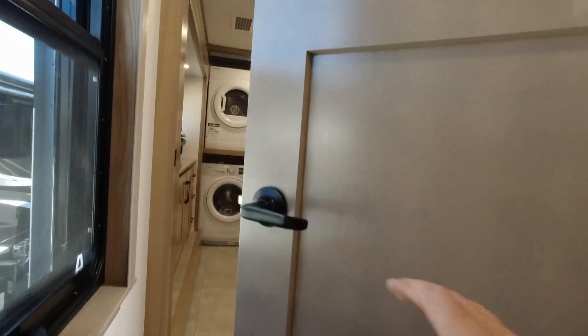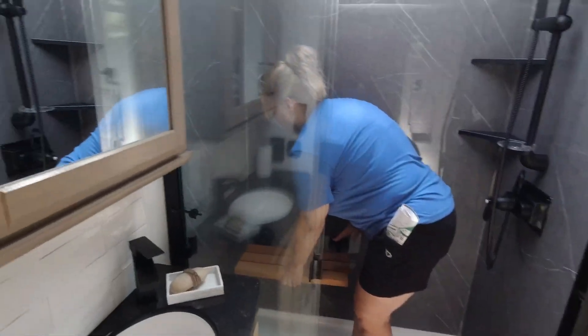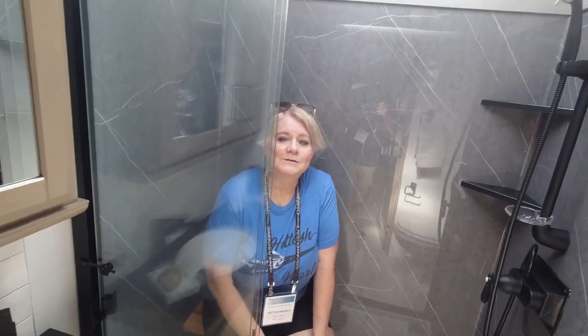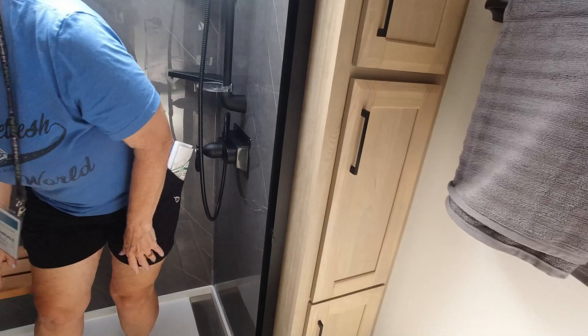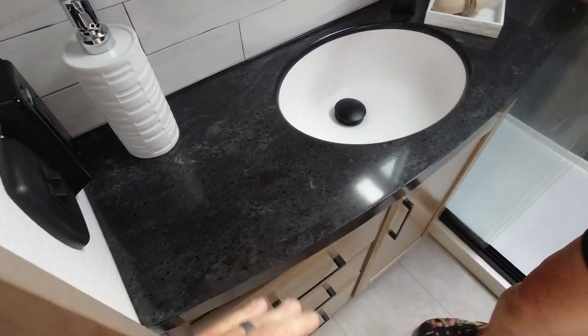Check out this bathroom. Looks like they did all the bathrooms the same way. These seats are supposed to be set down so you can shave your legs. It has plenty of cabinet space, and it's nice to have a seat if you need it but it's out of the way. They put some extra vanity in here, which is nice.